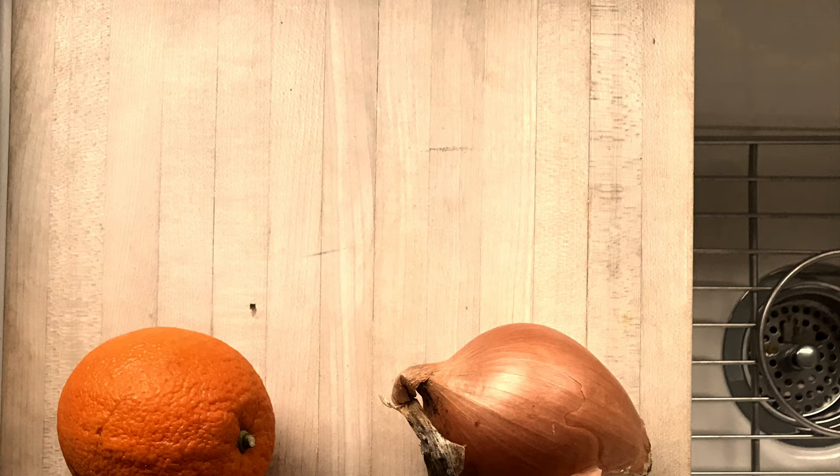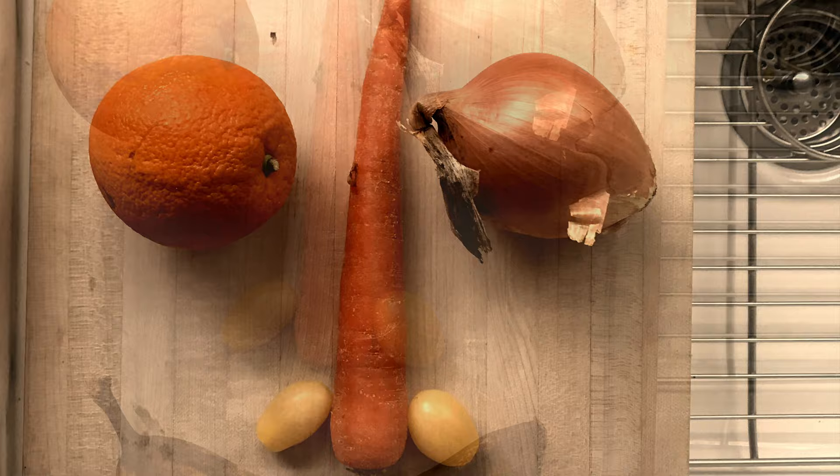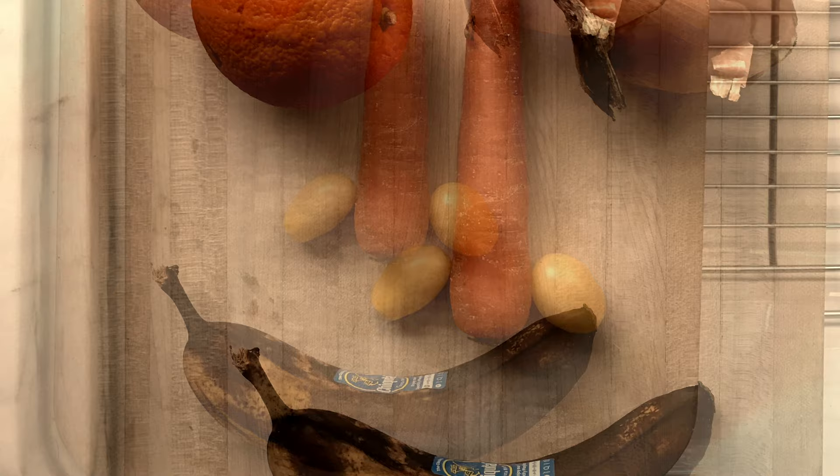So you can see I'm using an orange, an onion, a carrot for the nose. And I made sure that my eyes — which are the orange and the onion — are placed in the center of my space, because that's where they are on our head. Our eyes are directly in the center of our head.